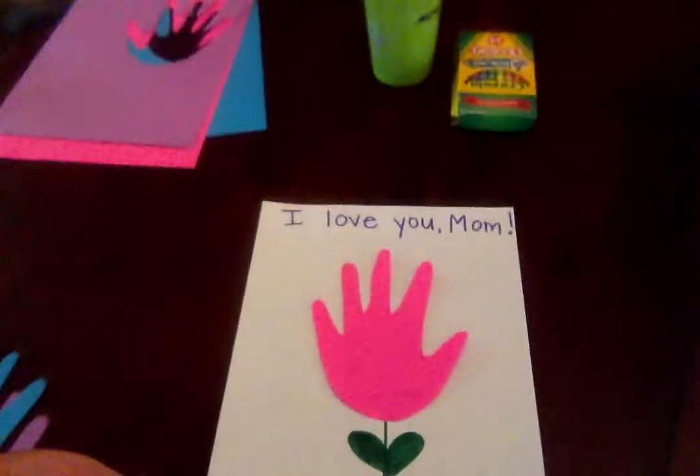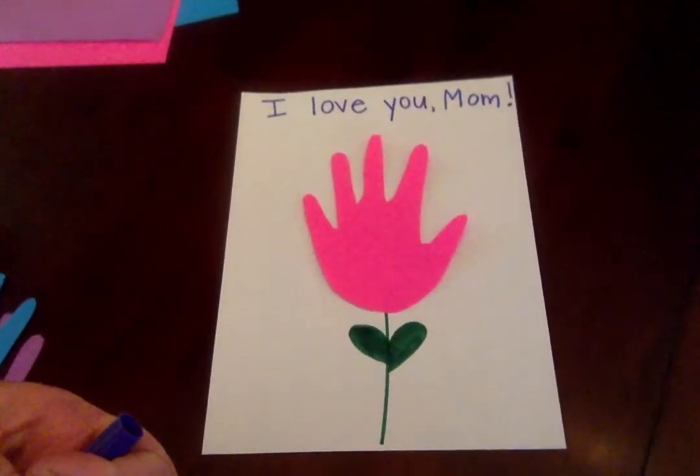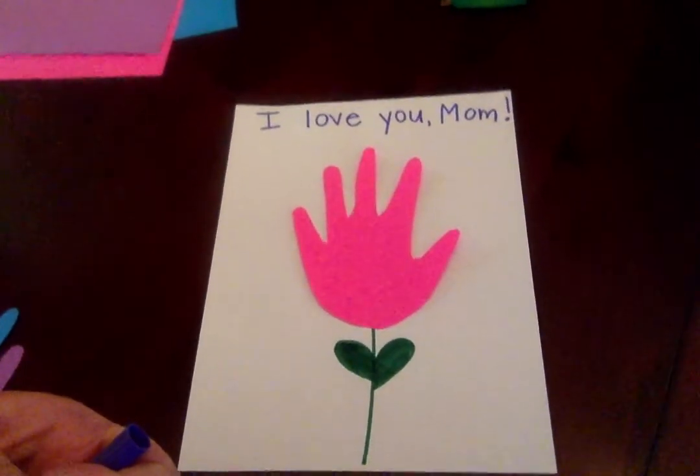And then you have just a special little flower with your handprint that will be very special for your mom. That's just a little idea to do. I'm wishing all the moms out there a happy Mother's Day. Thanks, bye!